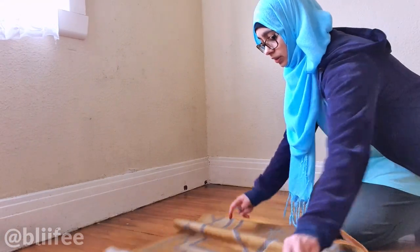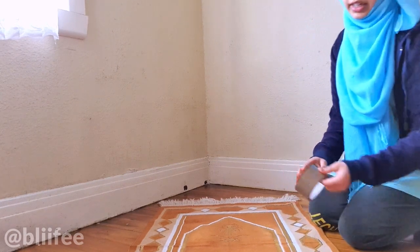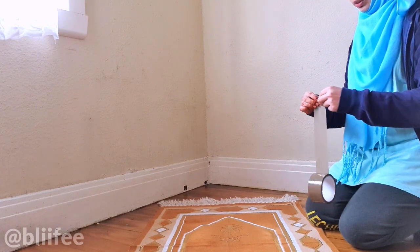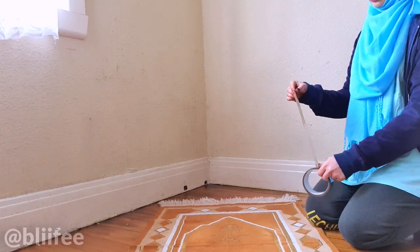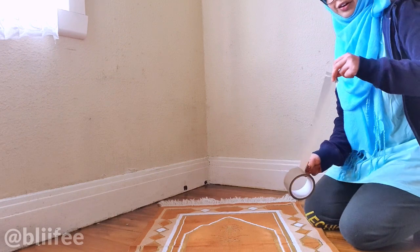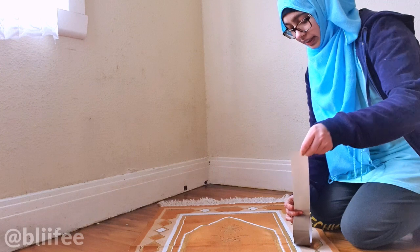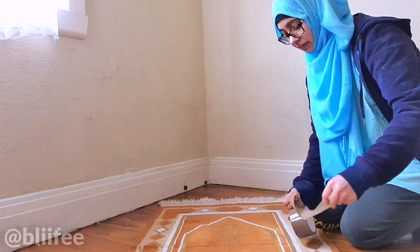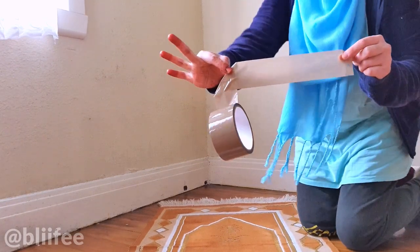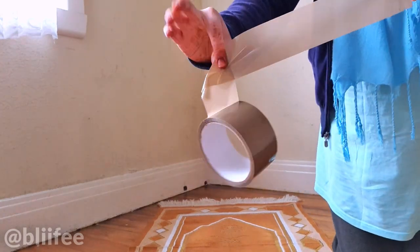Because there was some dust still remaining even after cleaning as much as possible, what we're going to do next is take some tape. You can also use a lint roller for this step, but this is a DIY option if you don't have one. Take the tape and — this is a trick I learned on TikTok — fold it at a 90-degree angle before you cut it off.